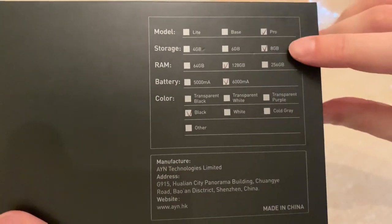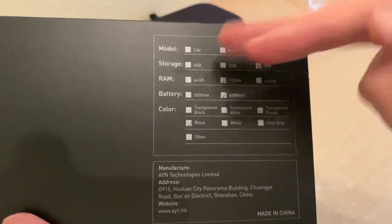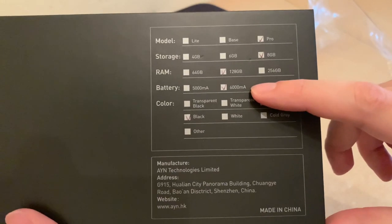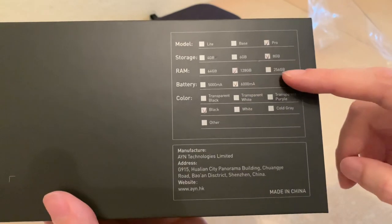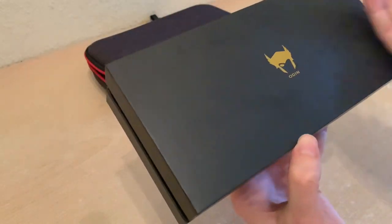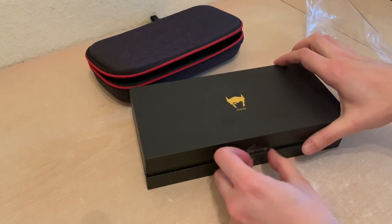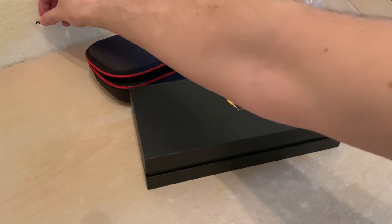My model is the Pro. Storage listed is eight gigabytes — wait, what? No — it's a known issue with the boxes. They've swapped the storage and RAM labels. It should be 128 gigs of storage. And they printed these boxes before they upgraded everybody to a 6600 milliamp-hour battery, so this says 6,000 because that was the original amount. It's way black. AYN — A-Y-N — they just put the name right there.